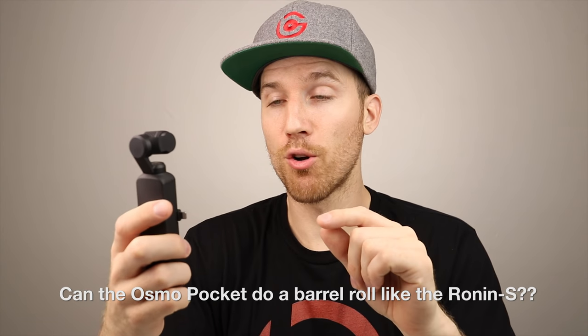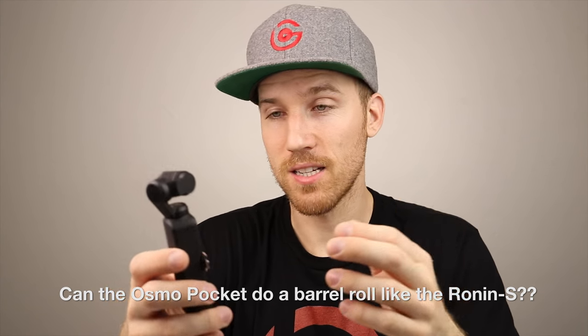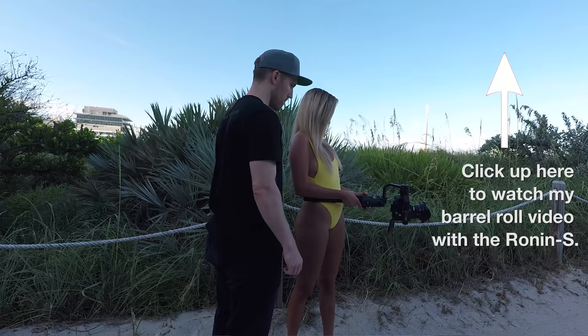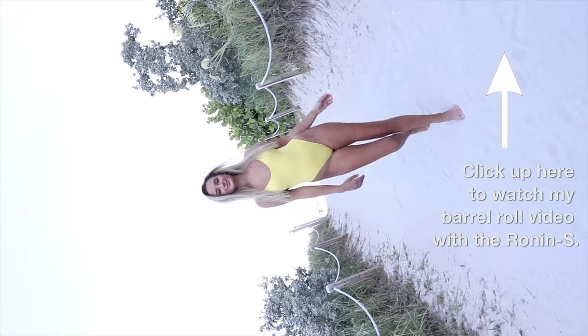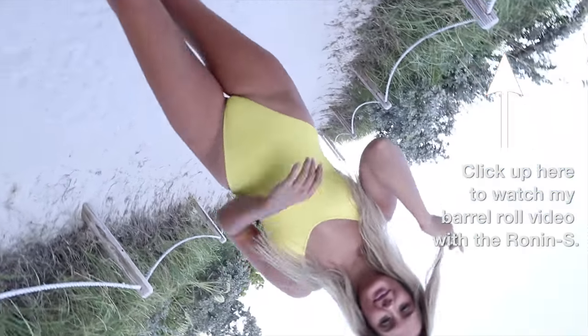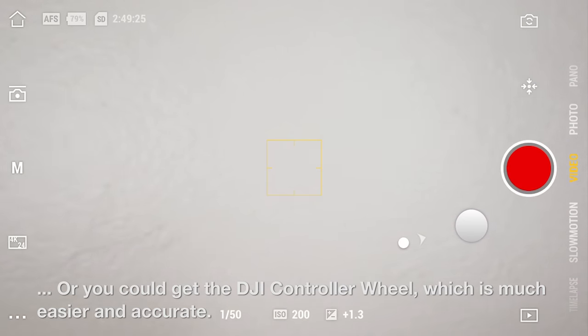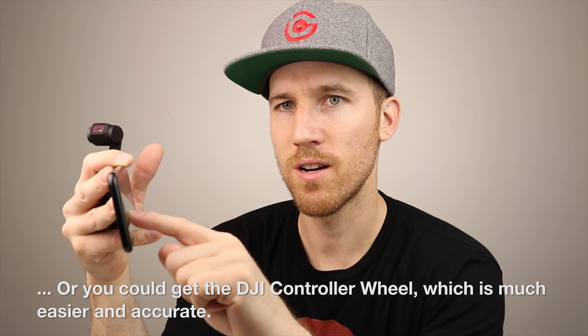A lot of people ask about barrel rolls — can you do a barrel roll like the Ronin-S? You can't do a full 360-degree barrel roll. Maybe a future firmware update will add that. What you can do is connect your phone, go into the Mimo app, tap the screen, and drag your finger to move the gimbal wherever you want.